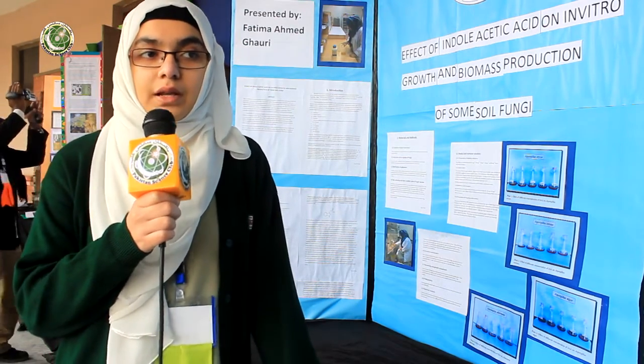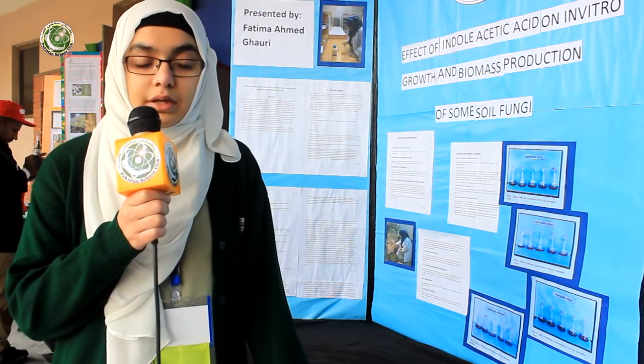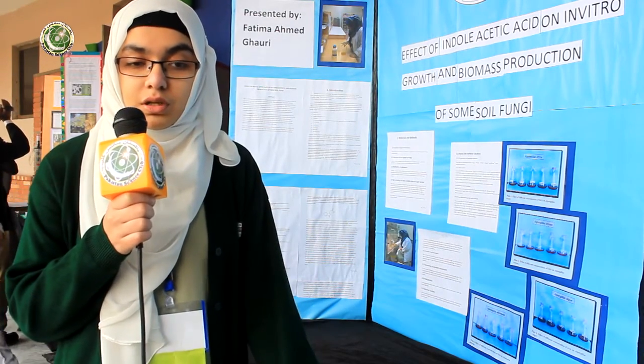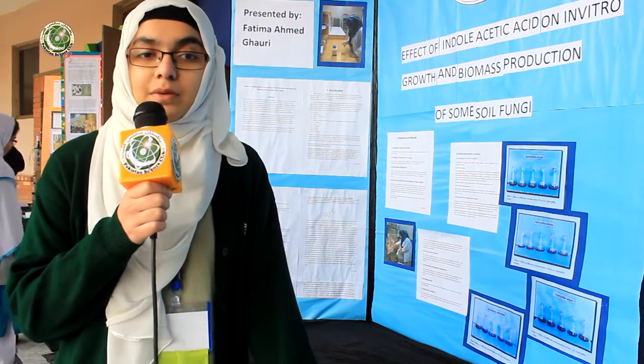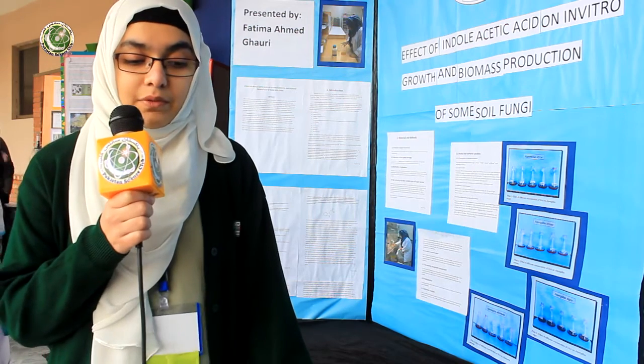All of the methods were done in a laminar air flow chamber aseptically. After seven days, using a sterilized cork borer, we took two discs of each fungi and then we put them in petri plates containing filter paper moistened with 10 ml of each hormonal treatment and left it for one and a half hours.